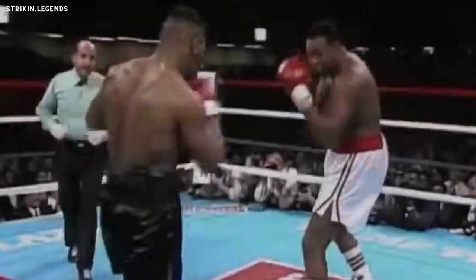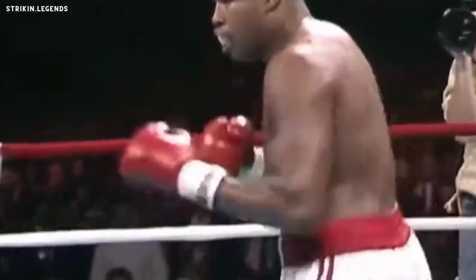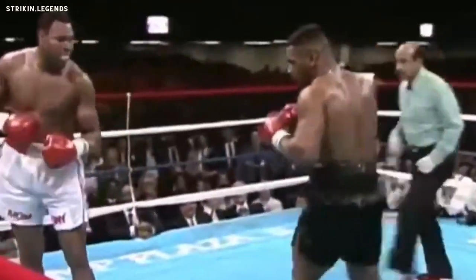A 38-year-old Larry Holmes did not continue that round. A big right hand — Larry is hurt. He's definitely hurt, his legs are gone. I don't know if he's going to be able to survive this round. Larry's nailed again, down he goes. Larry will not survive this round.